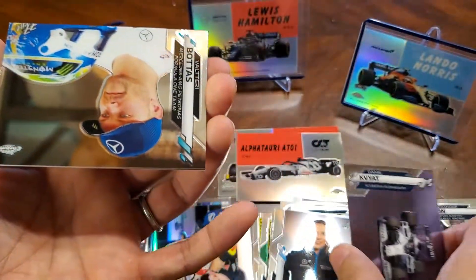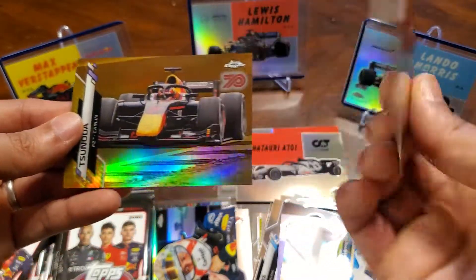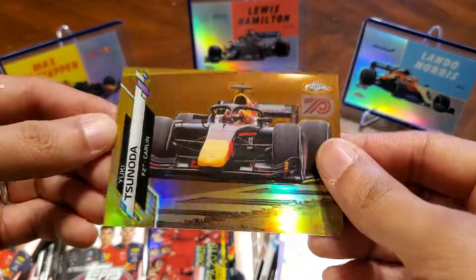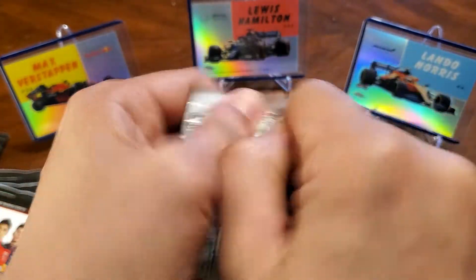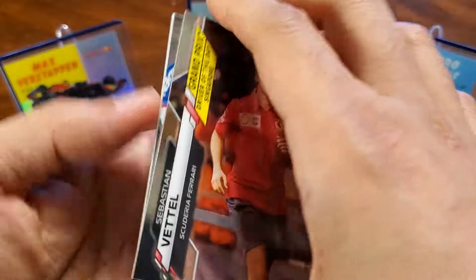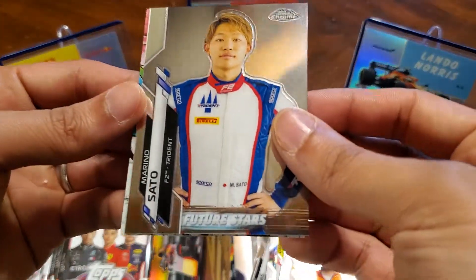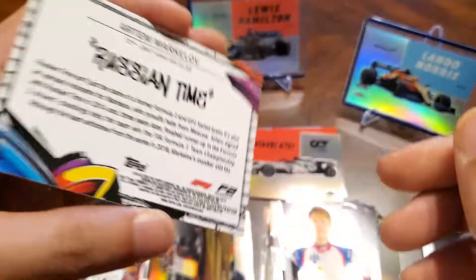Daniel Kvyat, Bottas, there's a Leclerc — the $3.99 — and Yuki Tsunoda, Topps 70th short print. These are just 70. Very cool. Fettle, Andreas Seidel McLaren, Marino Sato Future Stars, and an insert track tag — Russian Time Artem Markolov.